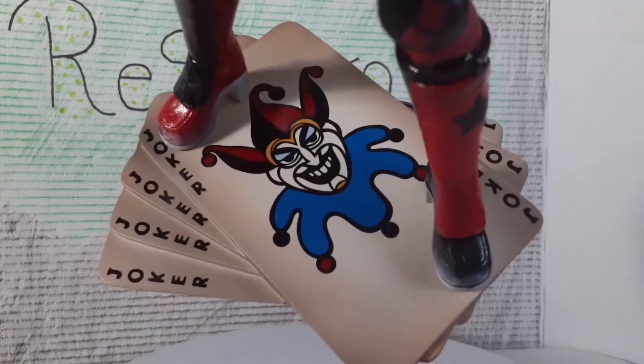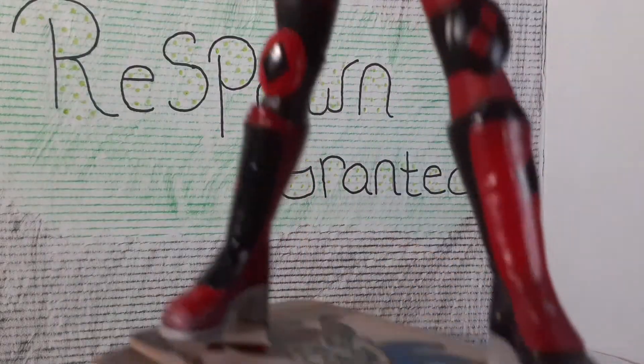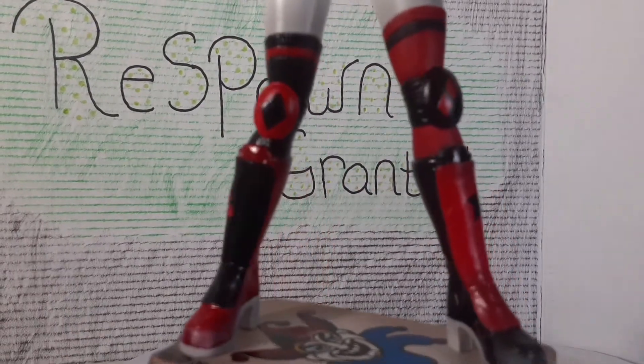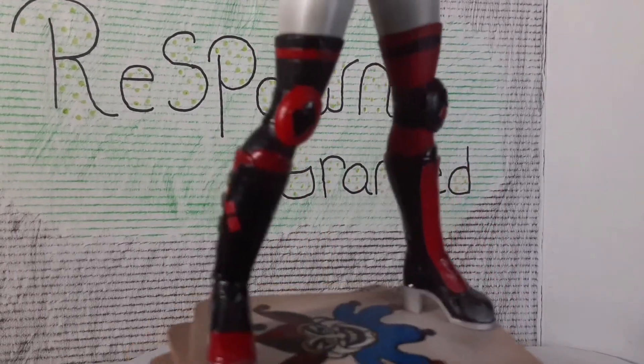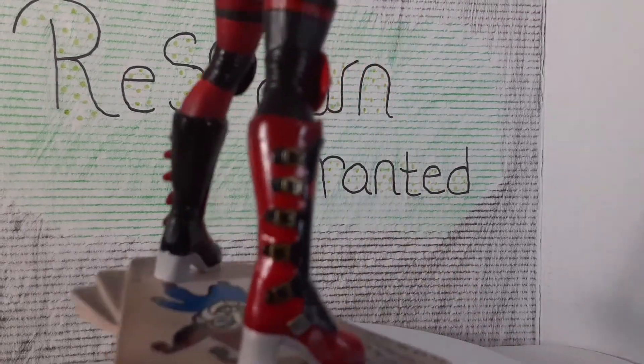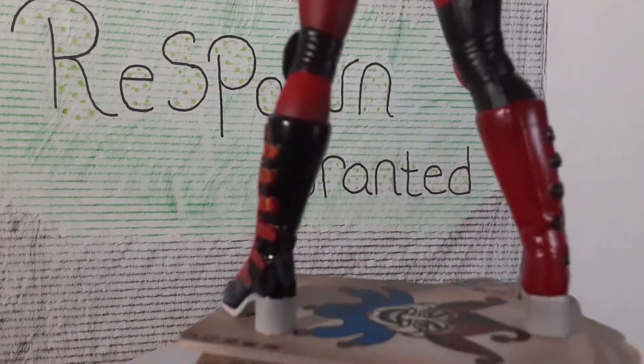Let's take a close look at the base — the Joker cards, which is really nice. The bottom is plain, nothing there. Then you've got the boots with really nice detail: the black star on one side, the red diamonds on the other side. She always does that red-black alternating thing, which is pretty nice. It's got buckles on the side of the boots, which I really like — that's a nice little touch.